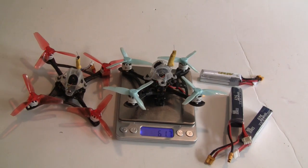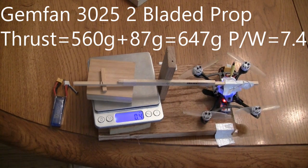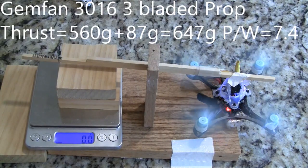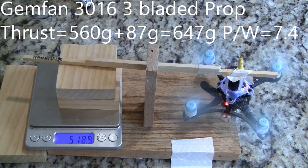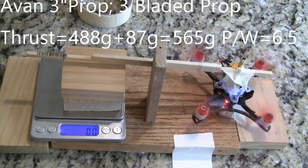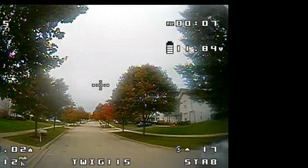The thrust test showed that the bi-blade had 647 grams of thrust with a power-to-weight ratio of 7.4. The Gemfan 3016 tri-blade showed the same thrust of 647 grams with a power-to-weight ratio of 7.4 — these are very good, but these are peak values. The Avon 3-inch prop had a little less thrust at 565 grams with a power-to-weight ratio of 6.5.